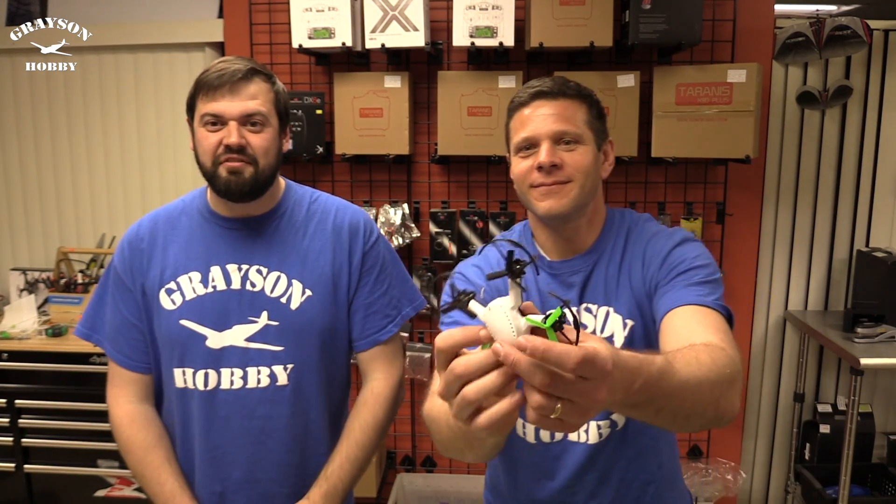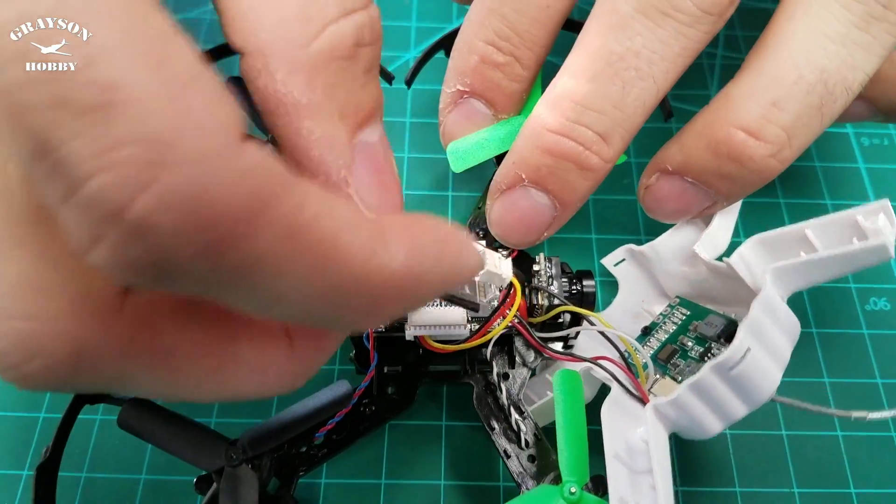Hey guys, Will and Basil here with Grayson Hobby. Today we're gonna go over the Q90 Flying Frog. We're gonna dissect it, we're gonna cut it open.